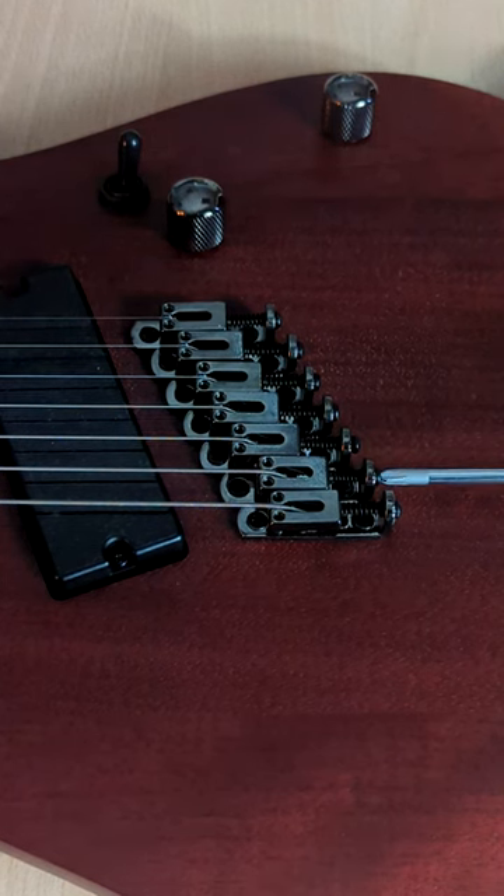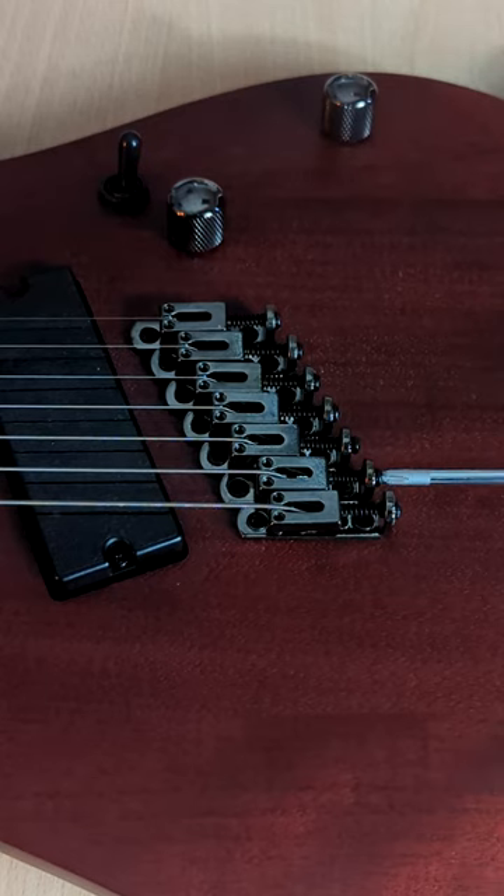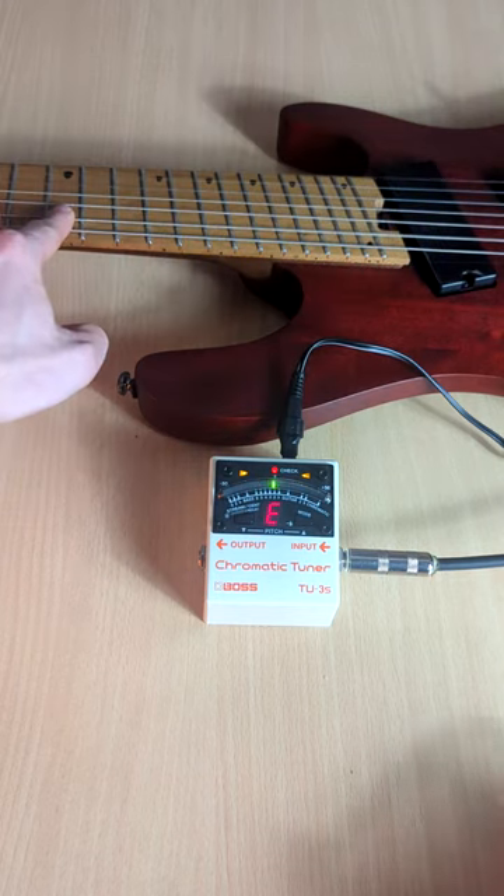As it's flat, we move the saddle towards the head of the guitar — a Phillips screwdriver does the job. Retune the open string and check the 12th fret: bang on.